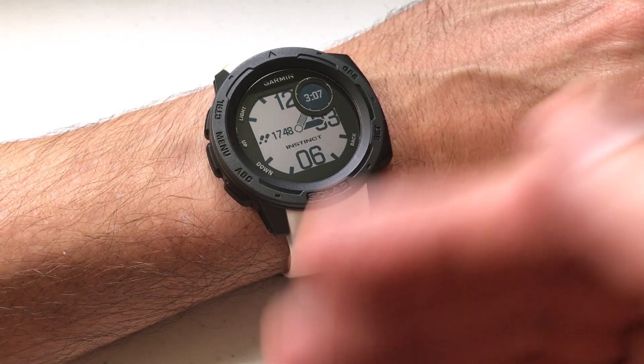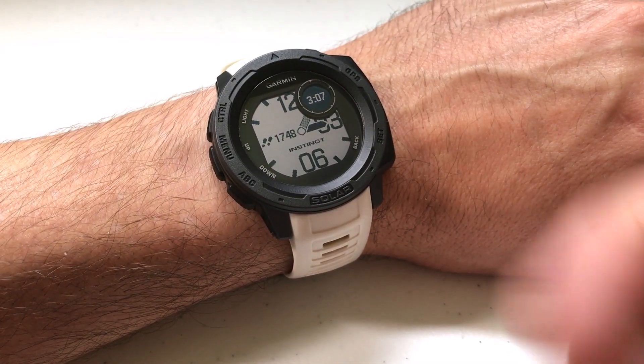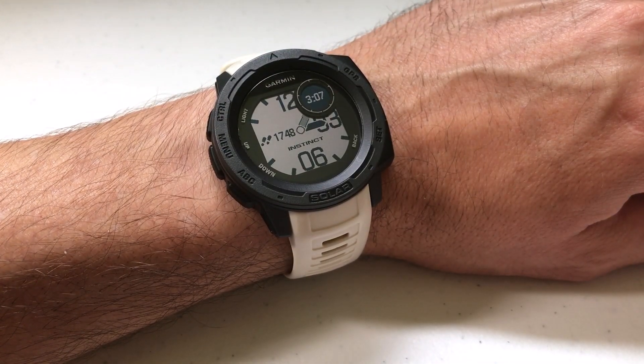I'm using the Garmin Instinct Solar. It doesn't matter which version of Garmin Instinct you've got, solar or not solar, they all have the stress widget available. I'm also using the watch as delivered from Garmin — I haven't made any adjustments to any of the hotkeys.